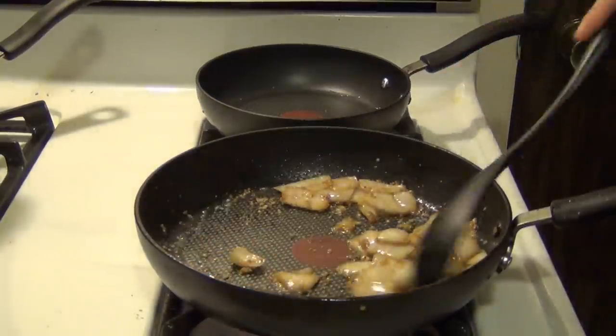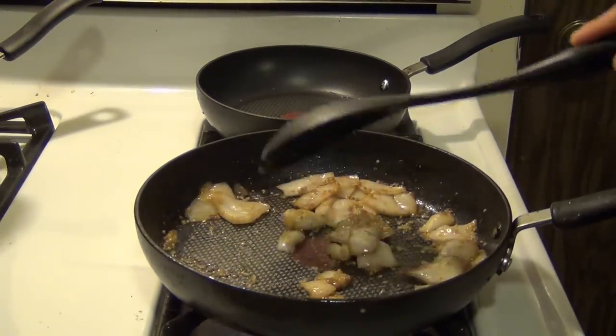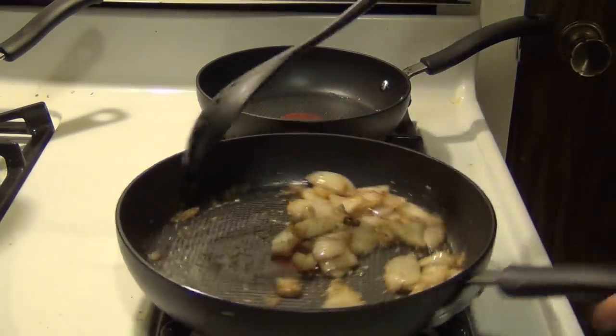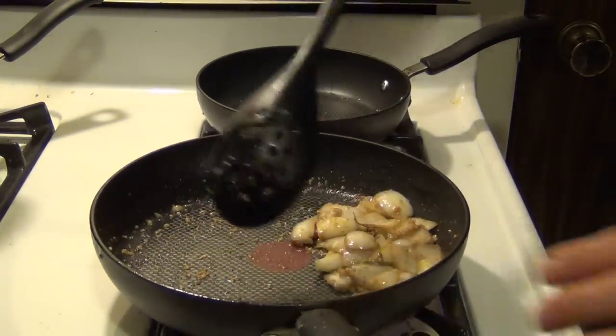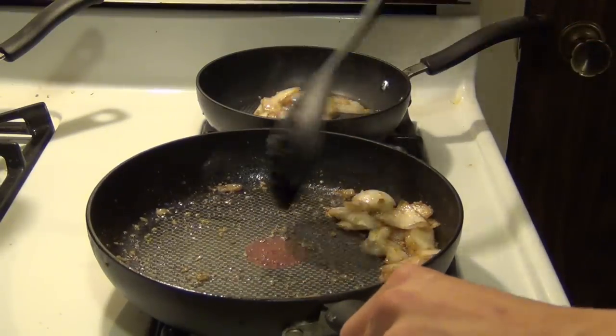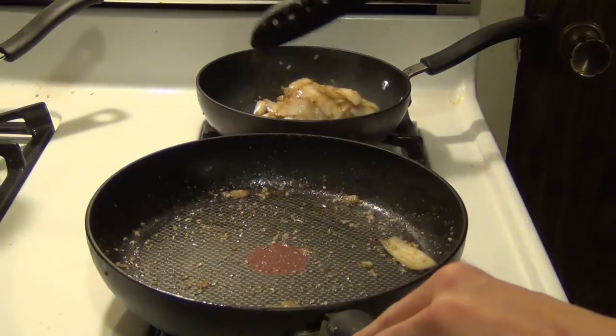Alright, so my onions are done here — they're softened up. You don't want to cook them for super long and burn them; you just want to kind of soften it all up. So my onions are all soft now, and I'm going to go ahead and scoop them out with a slotted spoon. You don't want to empty and clean out this pan — you just want to get the onions out but leave as much juice and a little bit of garlic in there.